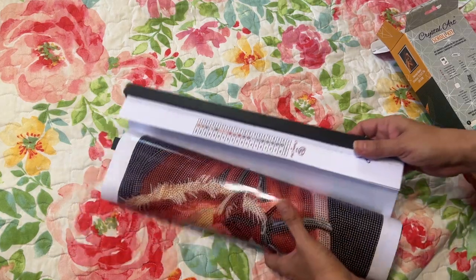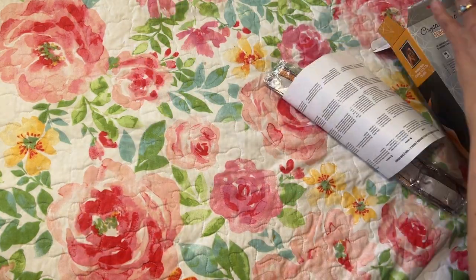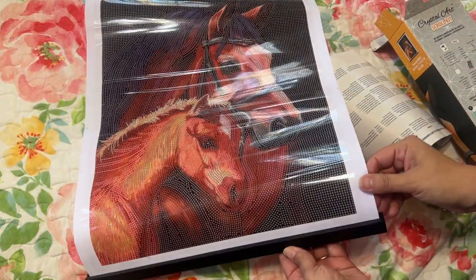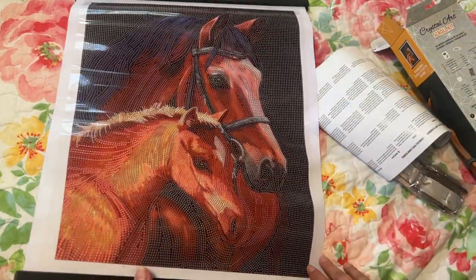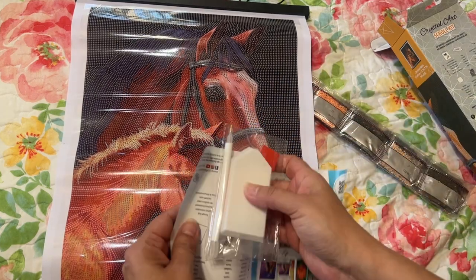It comes with the magnetic frame already — I think it's magnetic. Looks like it's pretty stuck in there. So here it is. And then you have the tool kit.